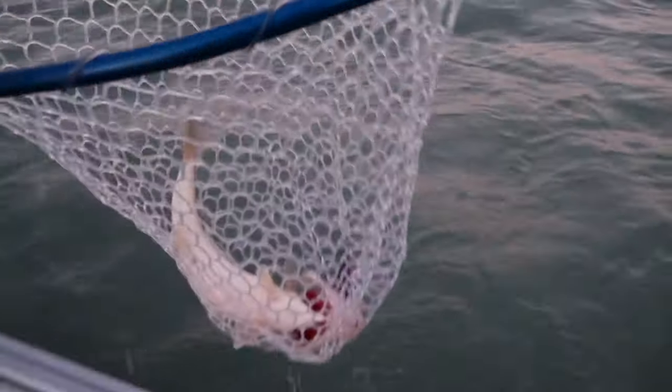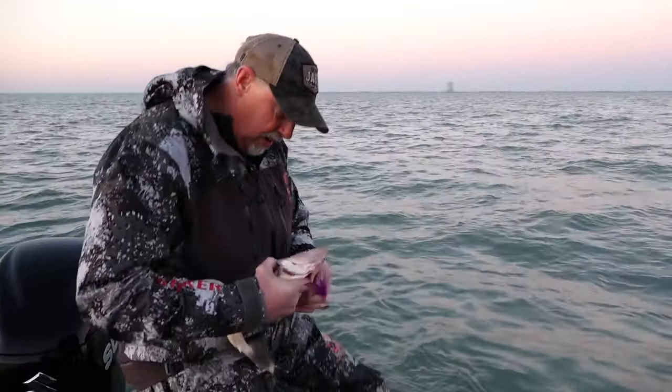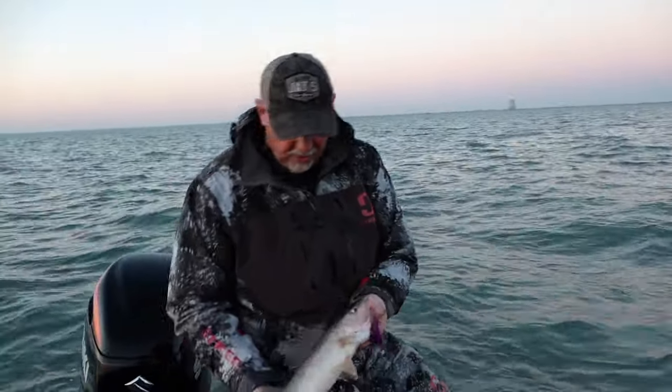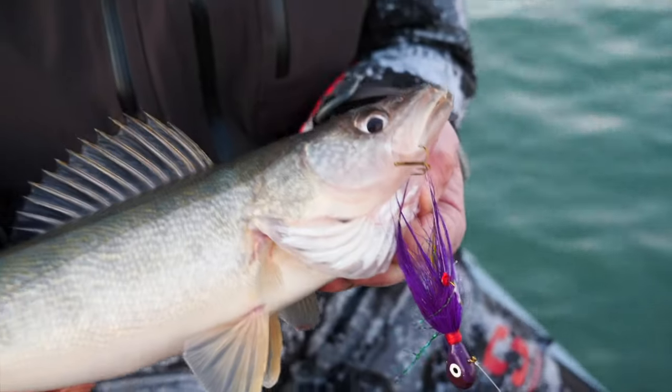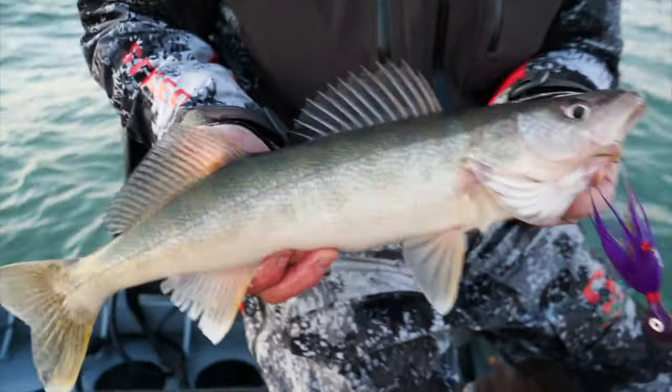Thank you, Jake. Let me get him out of there real quick before that stinger hook gets tangled. Today isn't going to be about massive-sized fish. It's going to be about smaller male-sized fish that are spawning here — talking about numbers and the ability to catch fish, even in what are considered to be poor conditions.